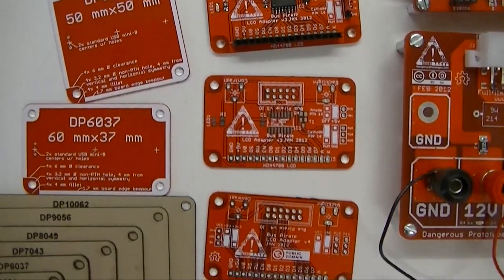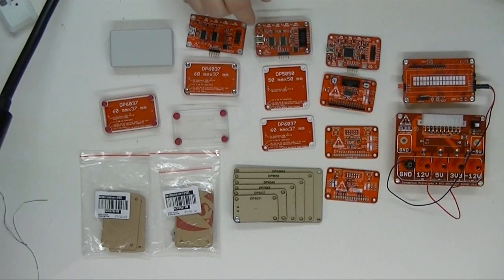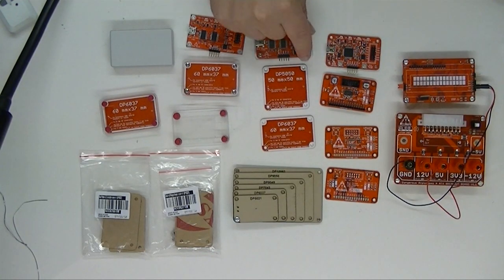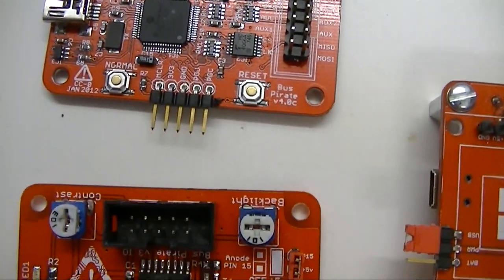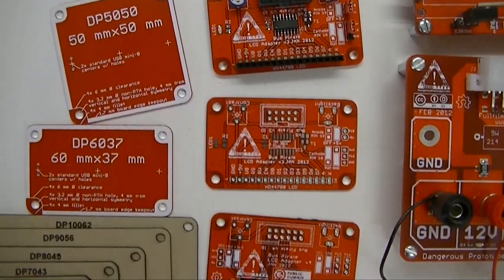We're in the process of redesigning all of our projects to use these standard PCB templates. The first one out was the Bus Pirate version 3.6 with nice rounded corners and a standardized shape. For this one we used the DP6030 board — that means it's 60mm one way and 37mm on the short edge. This is probably our most popular standard PCB board. We've also used it on the Bus Pirate version 4 and on the LCD adapters we discussed last week.